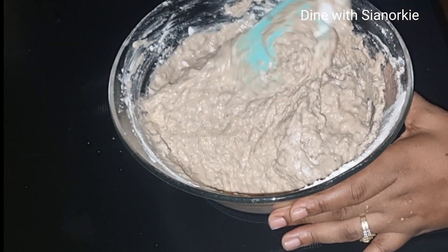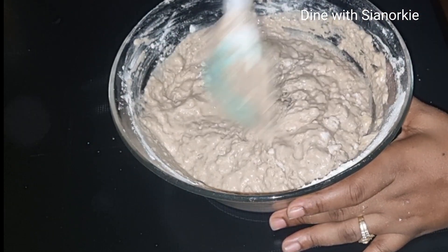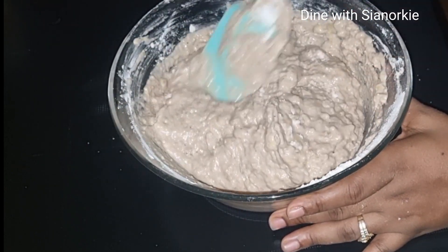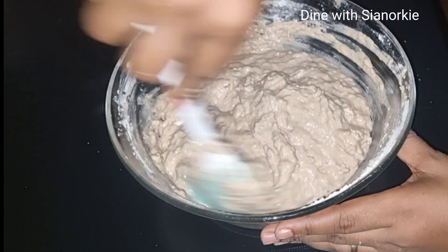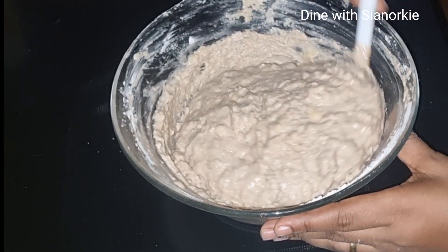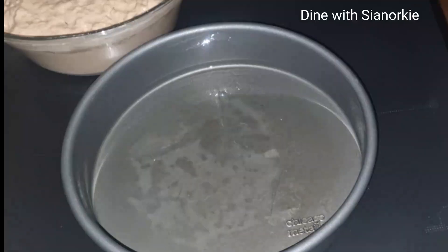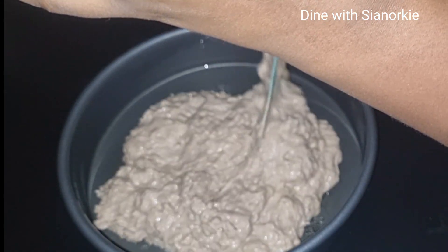I'll now go in with my spatula to give this a gentle stir. I'm using the spatula because I don't want to over-mix — using my whisk carries the risk of over-mixing, which is likely to affect the consistency of the cake.